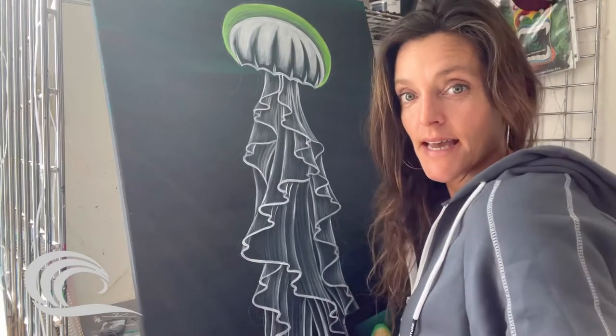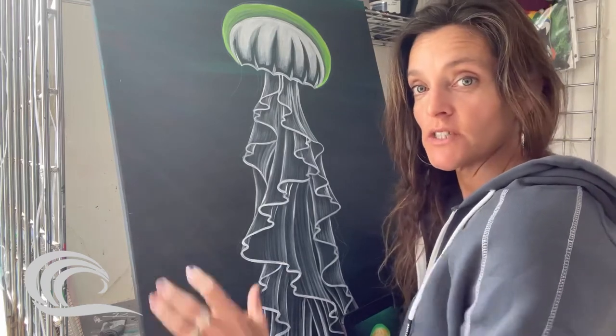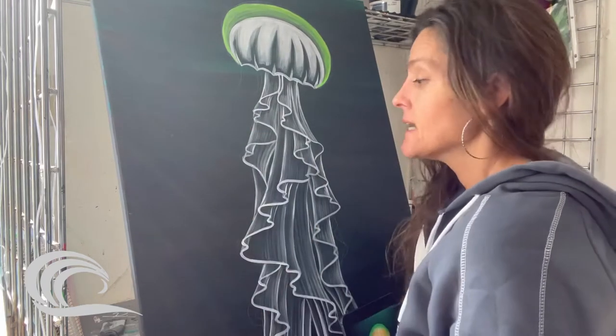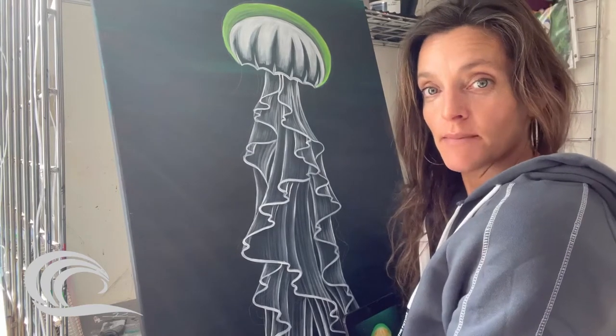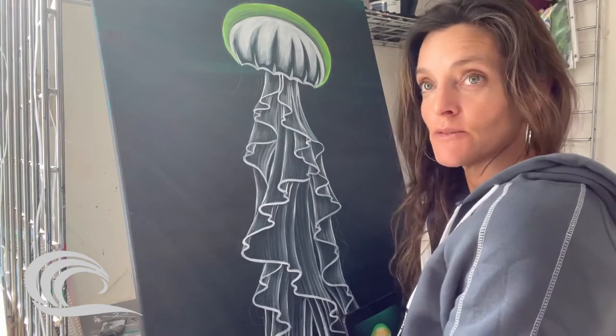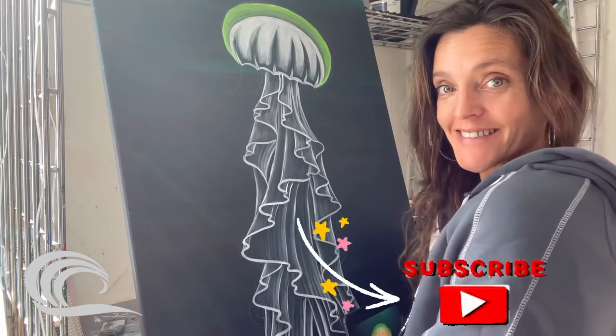Hello, welcome to Kila Arts. Today I'm going to be doing a time-lapse of a jellyfish. It's a 24 by 36 canvas and you'll kind of see the stages I go through, and maybe get some ideas or just be entertained watching me paint. Make sure you subscribe to my channel. Thank you.